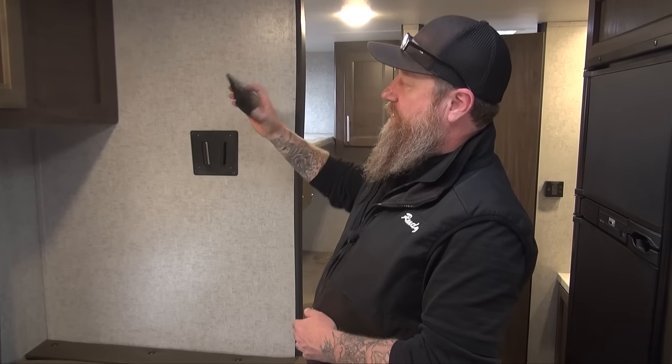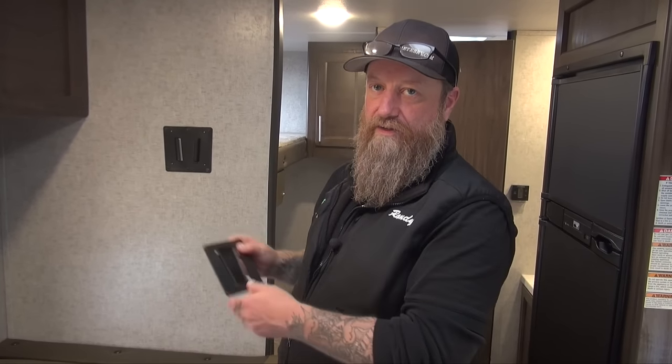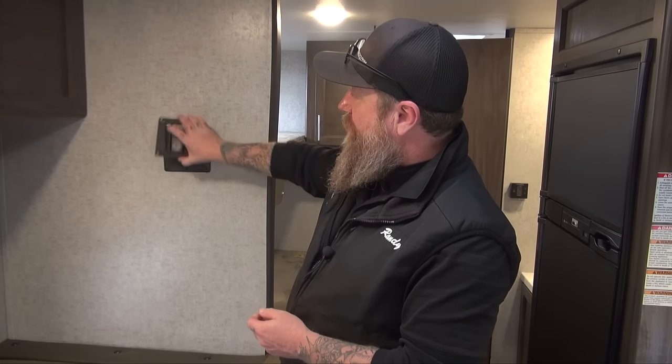You can also take this off and use the TV at the outside TV station as well, taking the TV from the inside to the outside. It's a great way to set your TV and keep it mobile.